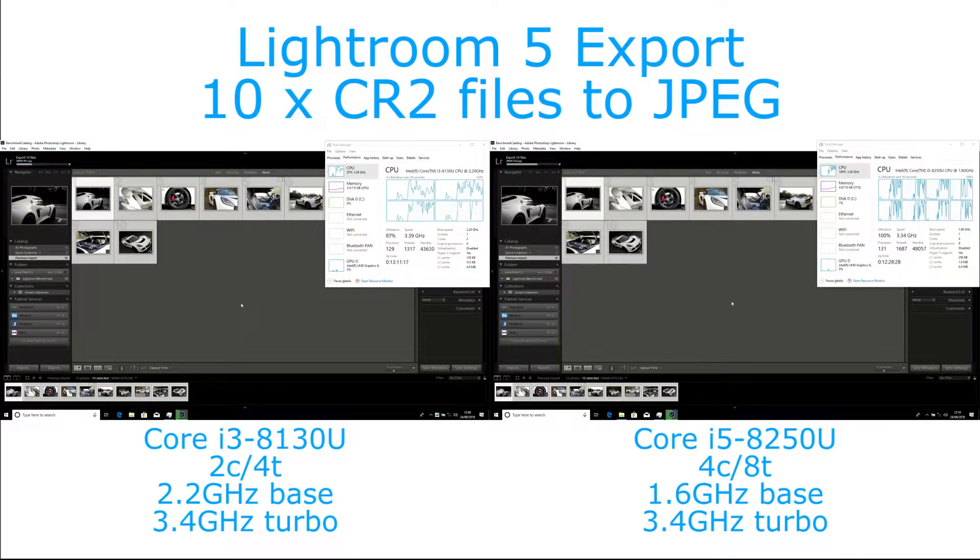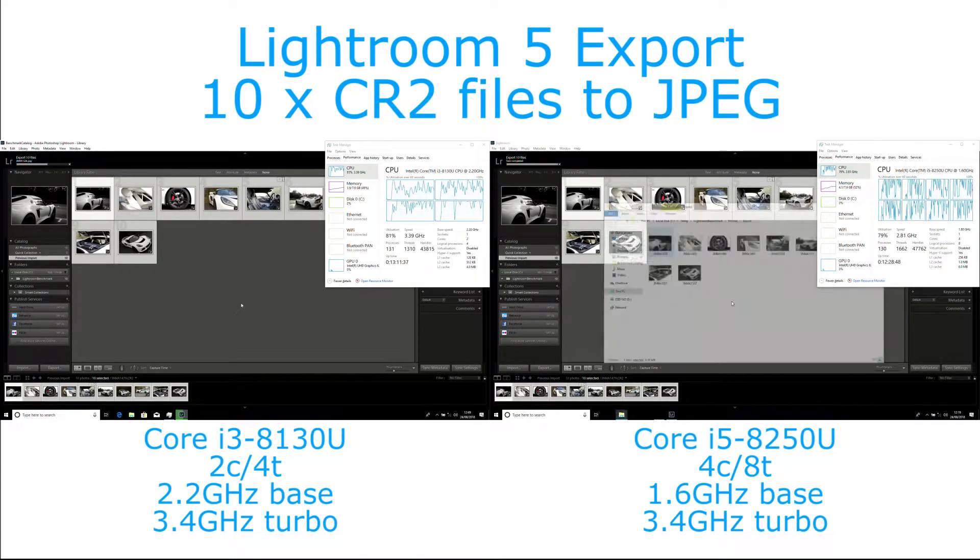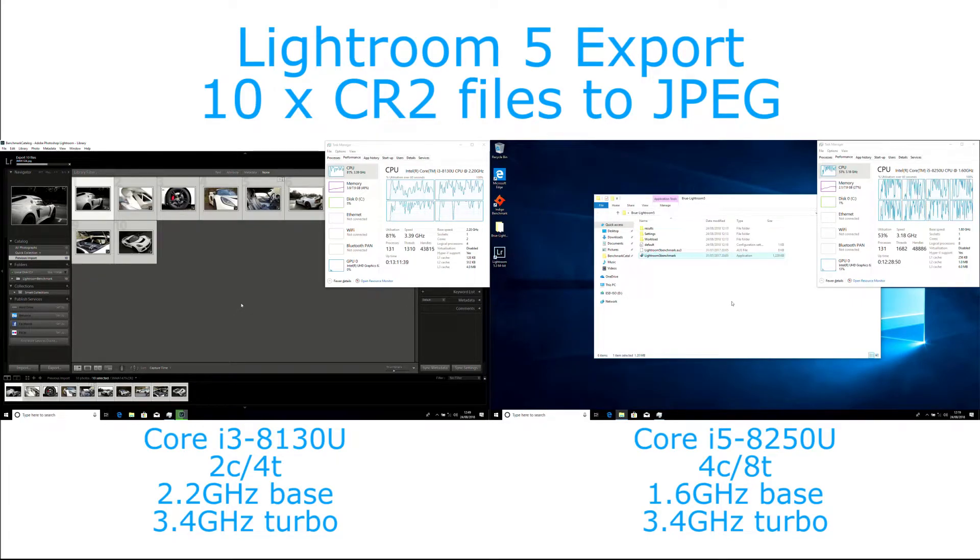Even though the CPU utilisation does rise and fall through the test, the Core i5 still gives a fairly strong boost — the additional cores allow it to perform more operations despite running at a slightly lower clock speed. The extra cores give it that extra grunt.